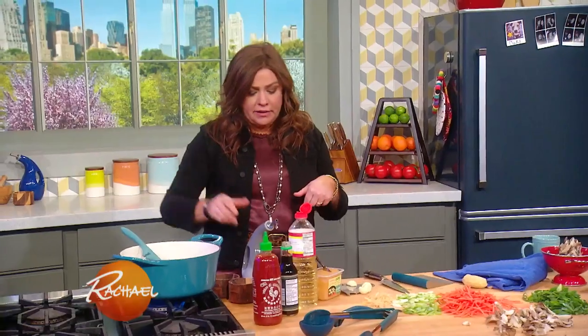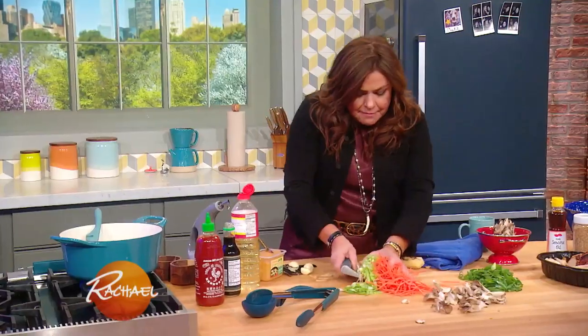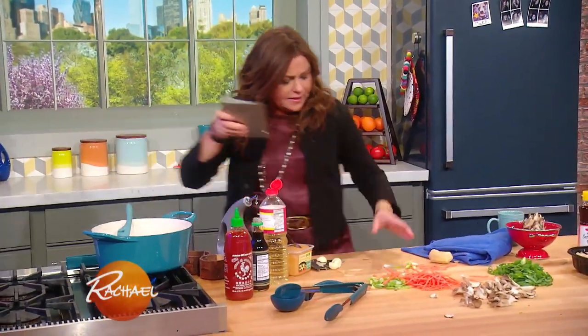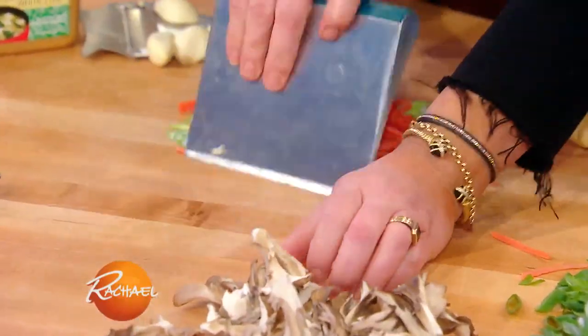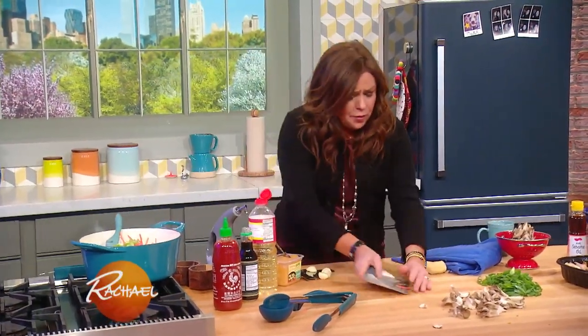We have high-temperature cooking oil in here — that's oil you can see through. Then we're going to put in that mixture of the whites of the green onions, the ginger, and our carrots. You can use any mix of vegetables in here you like, of course.